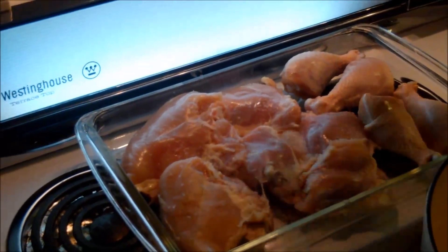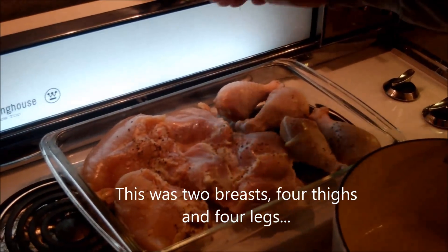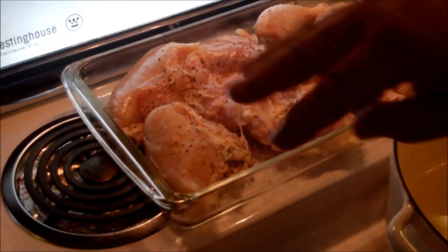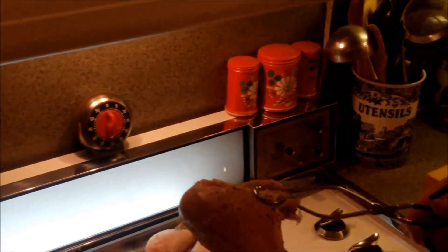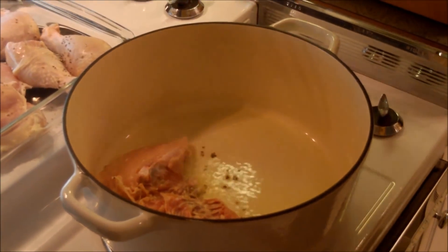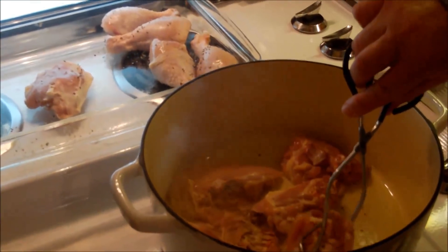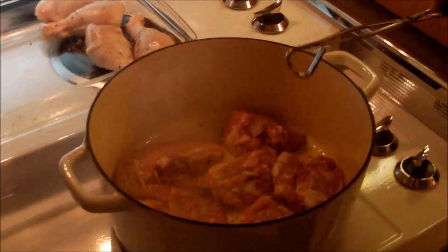We're in the mood for Italian, so we're going to make our version of chicken cacciatore. This is one of those recipes where so many people have their own version — a million little variations. I've got some chicken here: a couple of breasts, some thighs, and some drumsticks. I'll give it a little seasoning, then brown it in this Dutch oven with about four tablespoons of olive oil heating up. This is bone-in chicken.